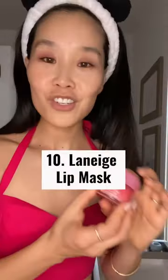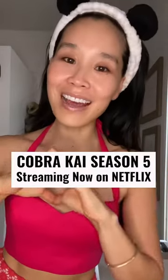A little PS — Laneige Lip Sleeping Mask. Thank you for watching my 10-step K-beauty routine, streaming on Netflix.